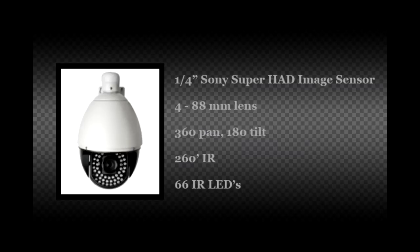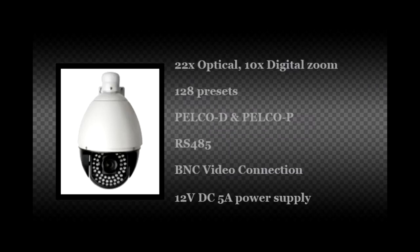The camera features a quarter inch Sony SuperHad image sensor and views images through a 4 to 88mm lens, utilizing a 360 degree pan and 180 degree auto flip tilt. The camera is capable of seeing up to 260 feet at night with no light using 66 IR LEDs. It also features a 22x optical and 10x digital zoom and is capable of handling up to 128 presets.